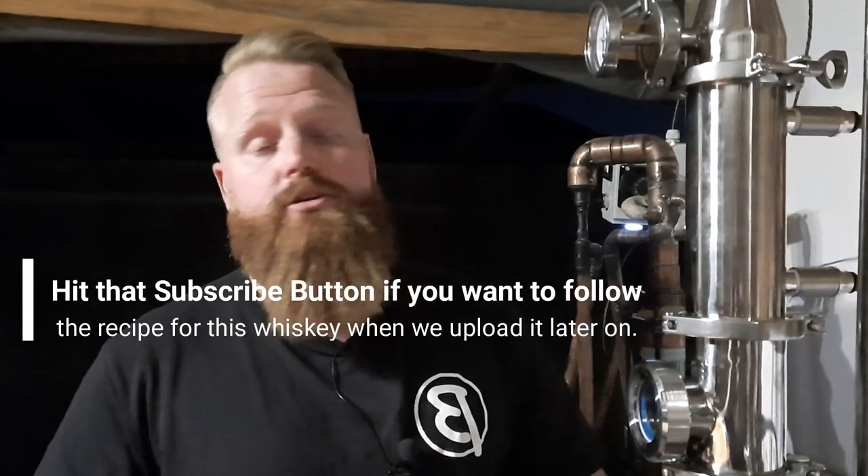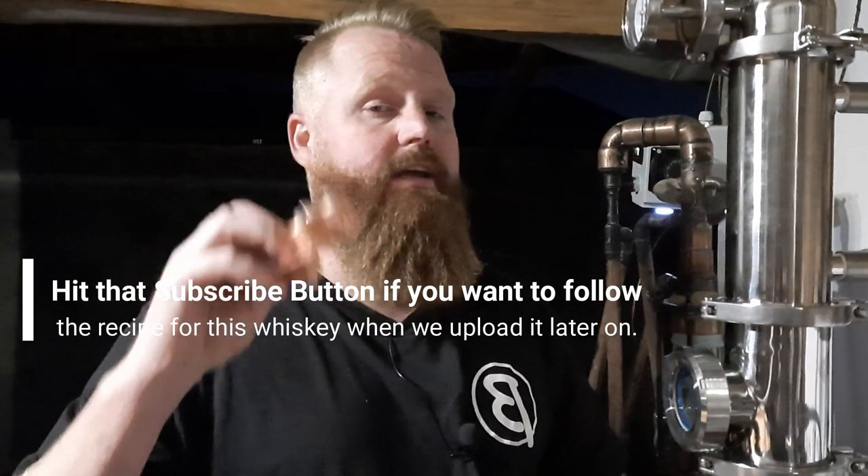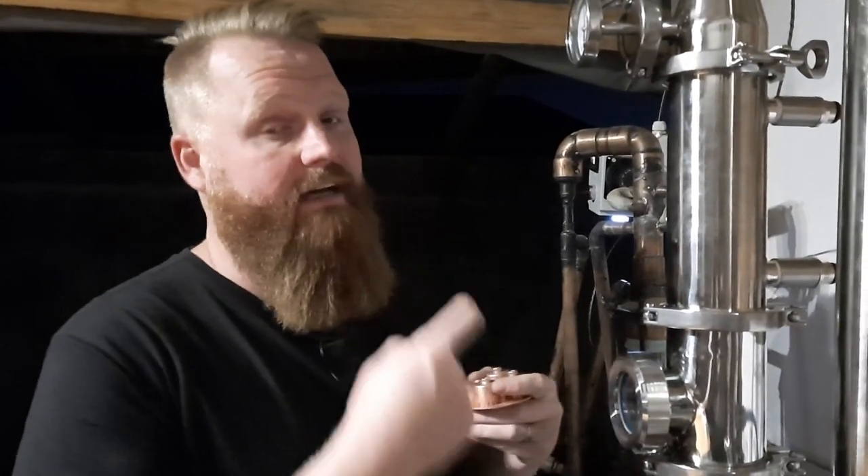In the comments of that video we got a lot of guys asking: can you still do a run with that kind of still if you're doing something like a whiskey? The answer is yes. In this still currently we have a whiskey running. All I did is take out all the plates and only put in two plates in the column. All six sight glasses are in place but only two plates. How did I get to the number of only two plates? Let's go look at the numbers.